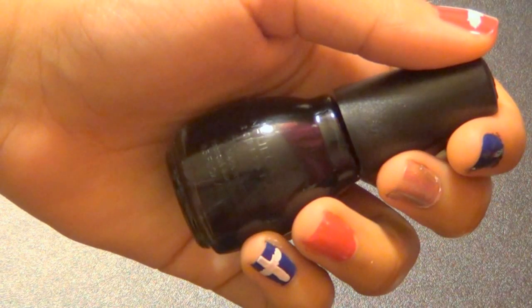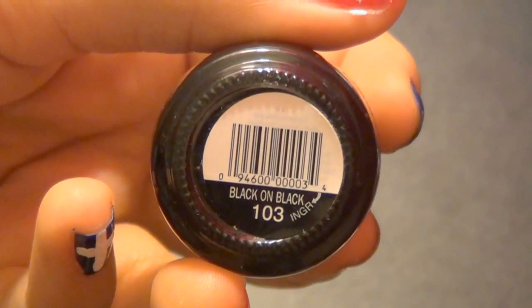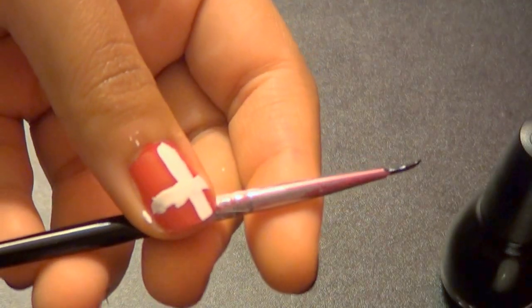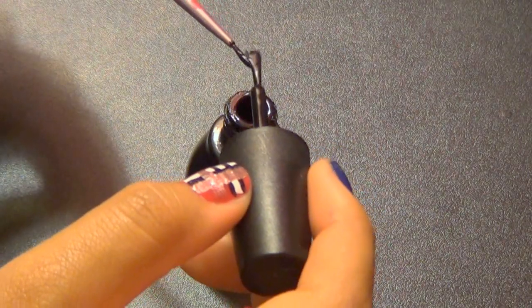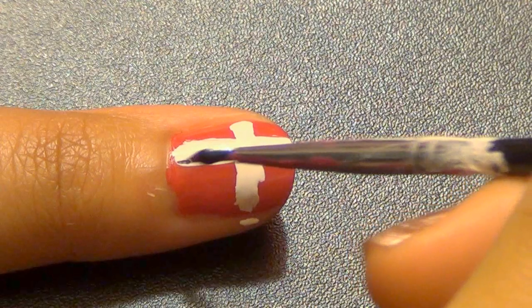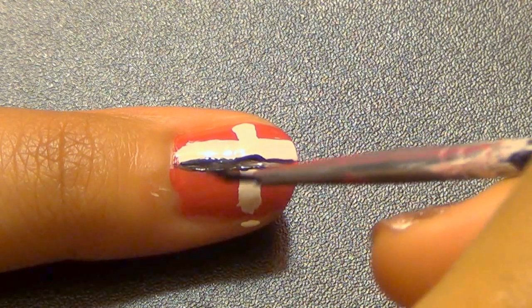Once you've done that, take a black polish like this one from Sinful Colors in Black on Black, and then use a thin manicure design brush to outline the lines of the white cross. We want these lines to be as straight as possible, but as you can see, it's a lot harder to do than it seems.